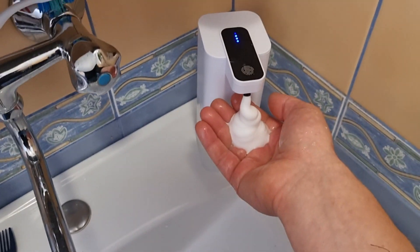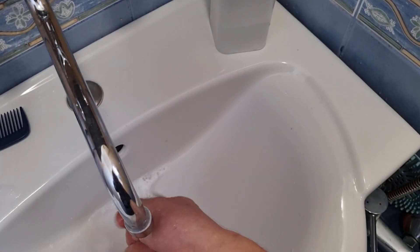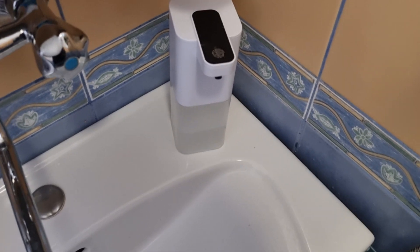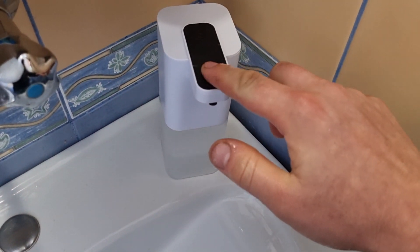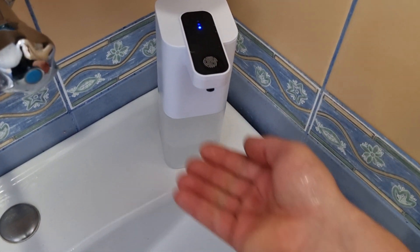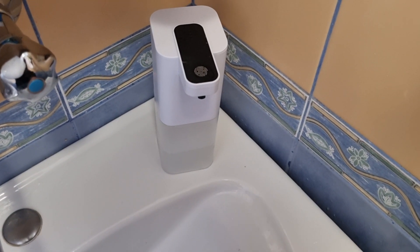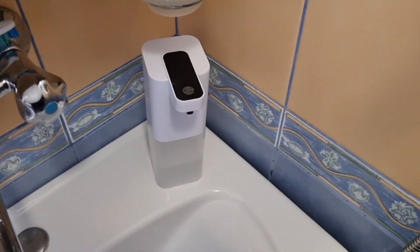The foam it makes is really nice. Let me show you the shorter setting — there we go. And now let's see the longest setting as well. Very nice.